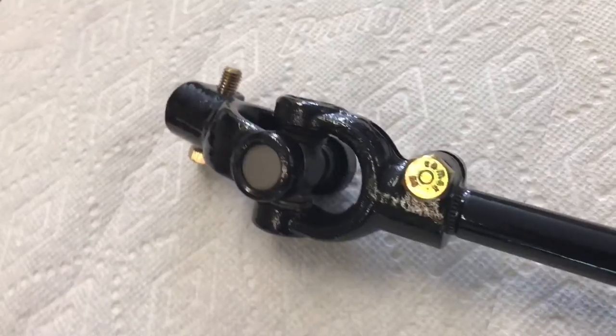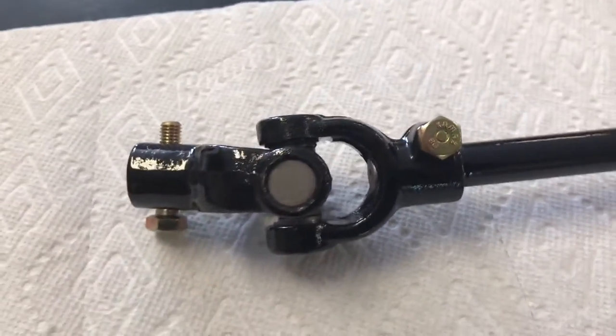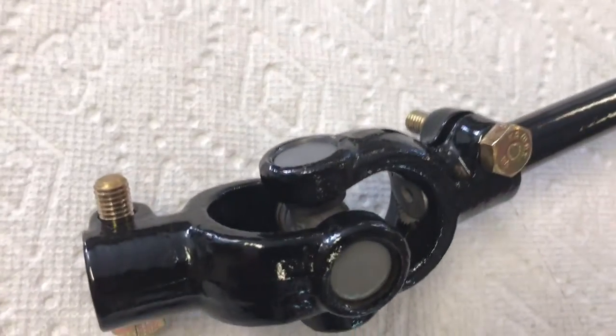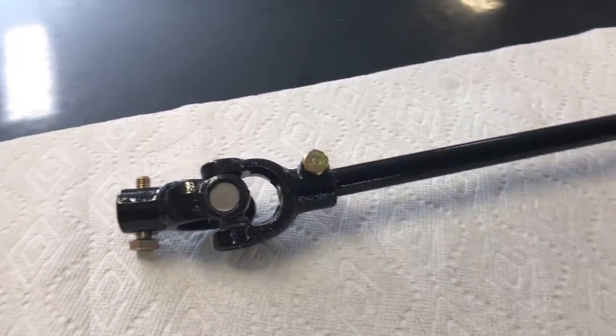This would be the same steering shaft for the 911 and 912. The problem with this particular part of the car is if it's not working 100%, your steering isn't going to feel quite right. And also, if you have to replace these knuckles, it can be quite expensive. So this would be an excellent way to refresh this part and see how it's done.